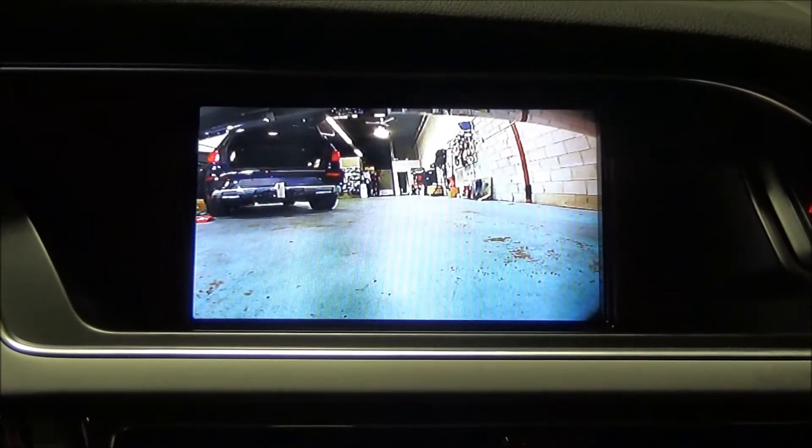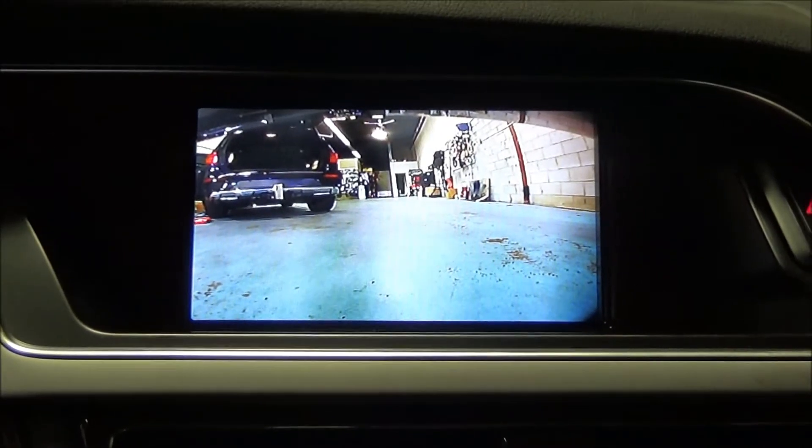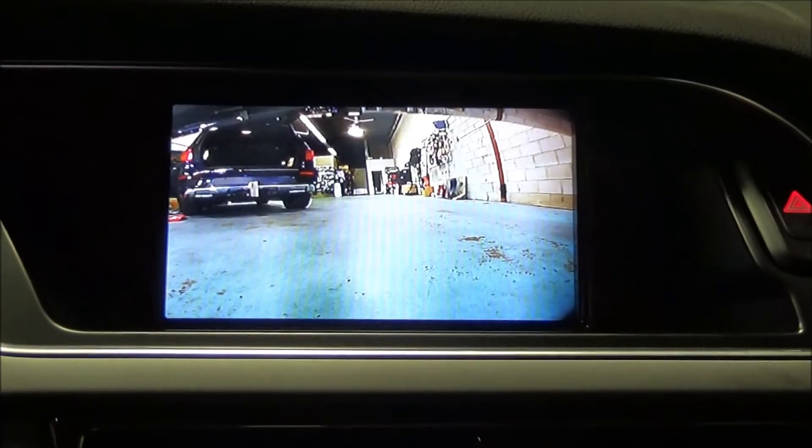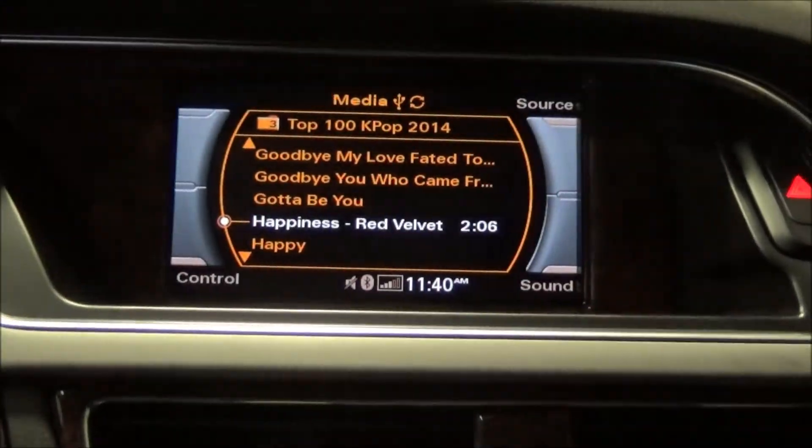If your front lip is lower, you might be hitting the curb. So that way you can see in the front if you're getting too close to a curb or to a vehicle. The backup camera and the front camera can be integrated to many different vehicles.